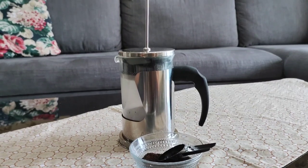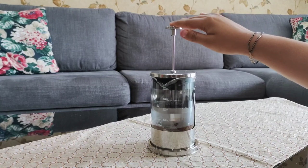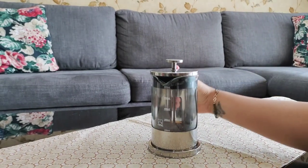I will let it sit for 3–4 minutes, just as you need flavor according to it. After 3–4 minutes, we will press it, and whatever coarse grind coffee is filtered, you get a smooth decoction.